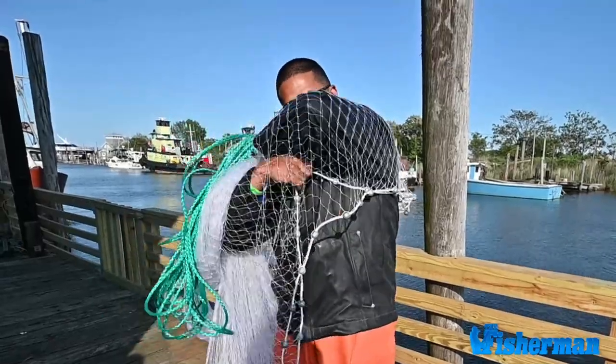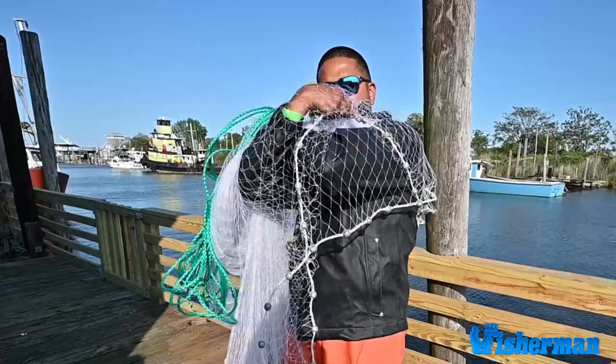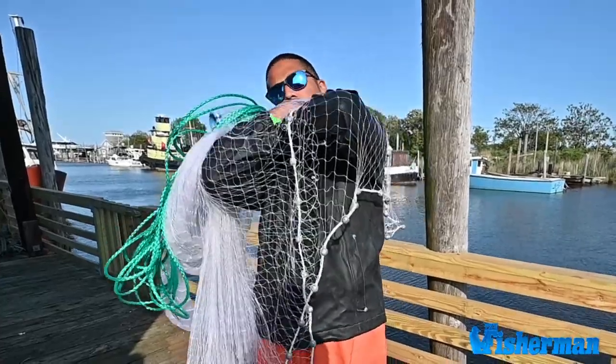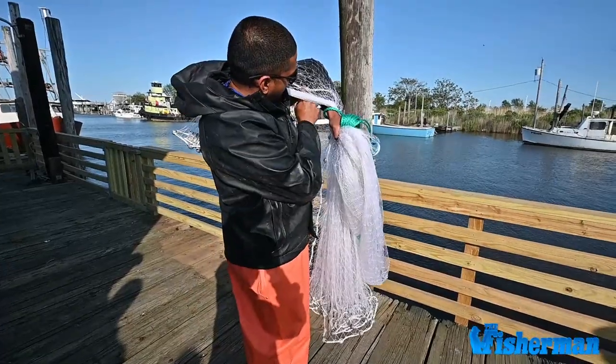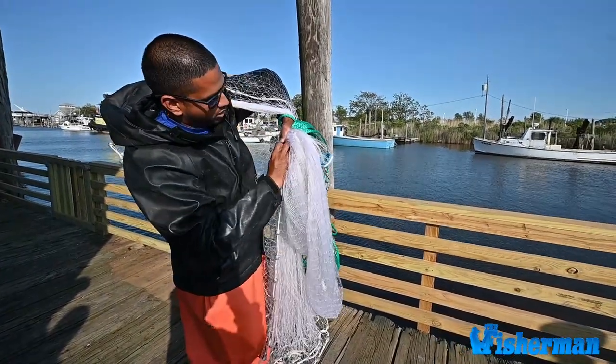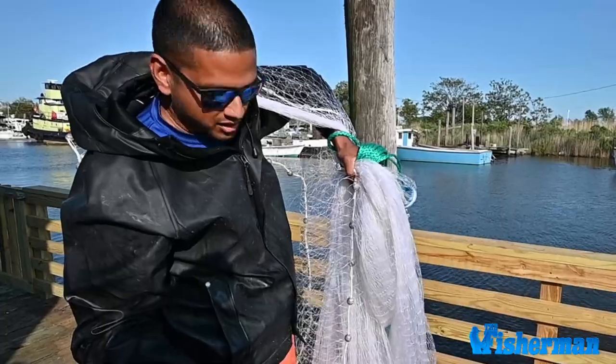I take the inside lead line and just put it on my elbow. This gives a little more stability throughout the throw. Coming back around, the same inside lead line will go to my left thumb — locked in place like that.